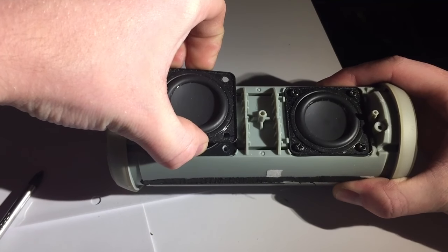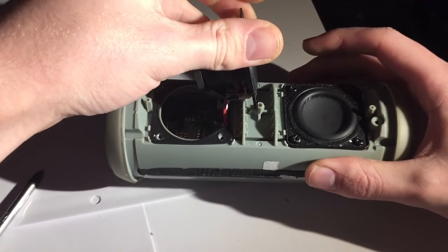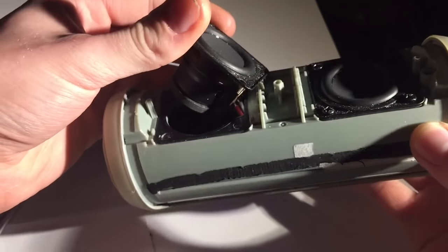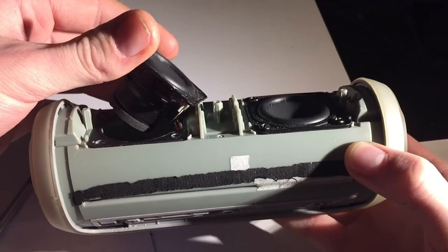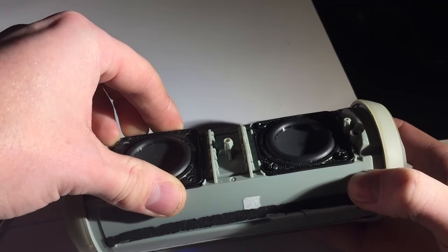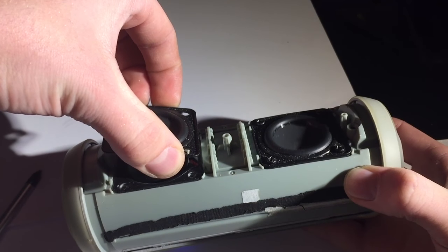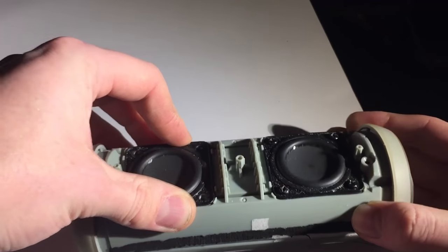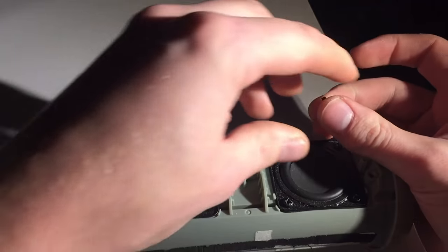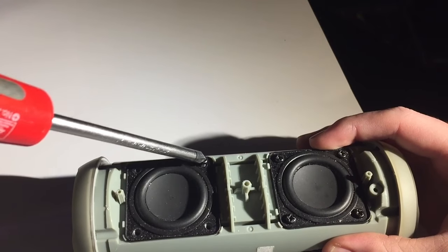Here we go. Now, as you can hear and see, we've stopped the air pressure — the speaker is still vibrating. As soon as I put that back in... there you go. A very simple and effective way to increase the bass on a small speaker system.